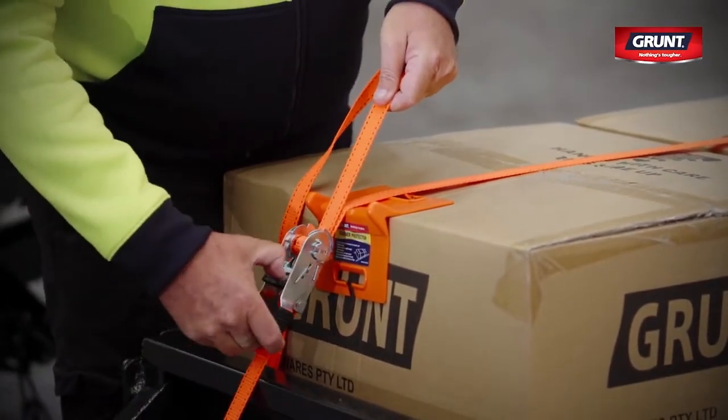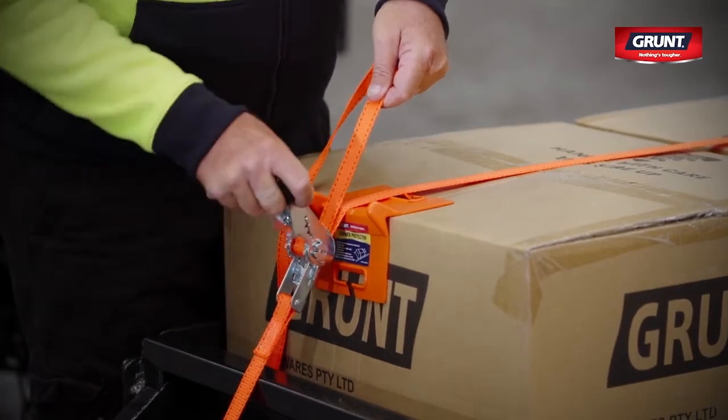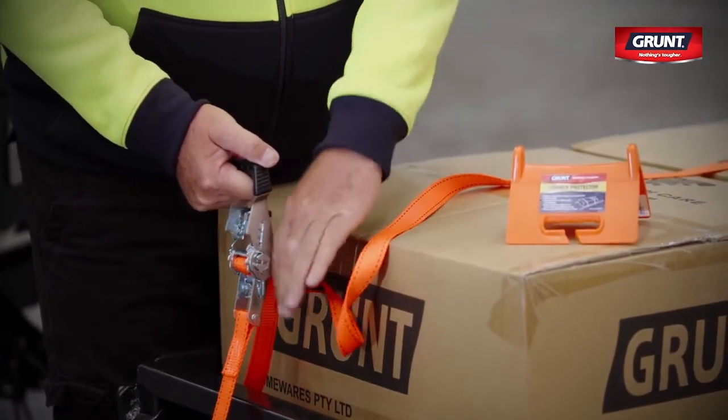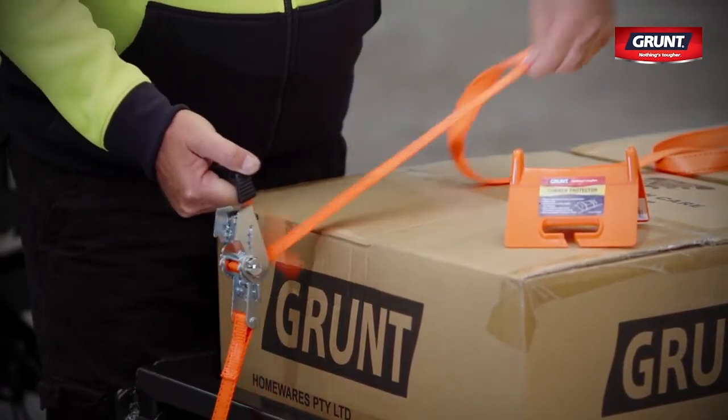To release the tie-down, hold and pull back the release lever and open the handle fully. At this point, the ratchet is unlocked so the axle can turn freely. This means that the tension on the strap is released and it can be pulled through the slot in the mechanism.